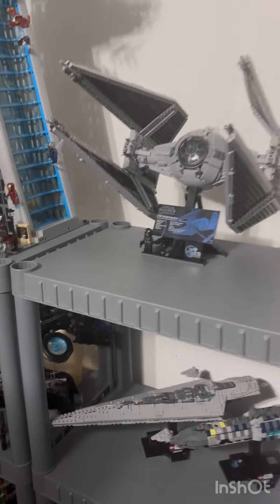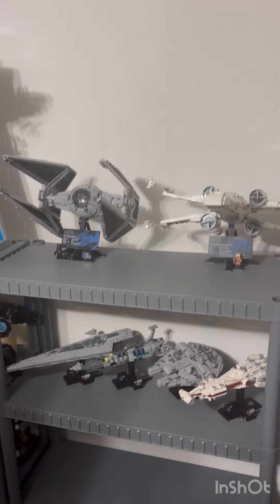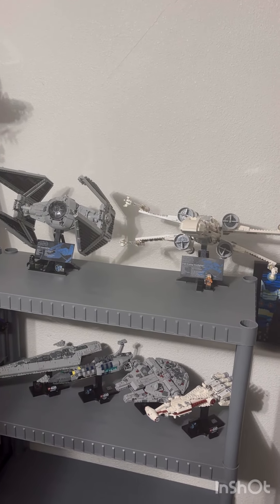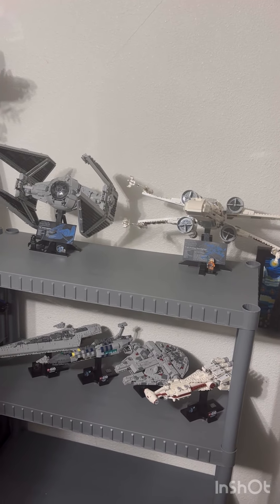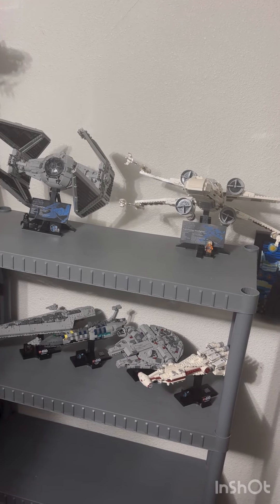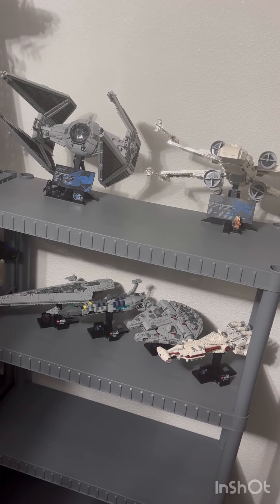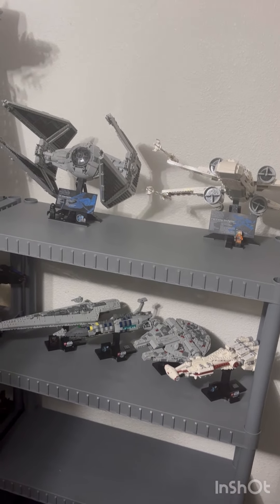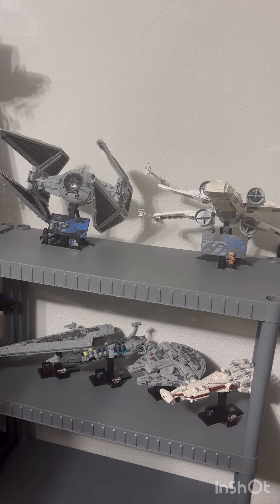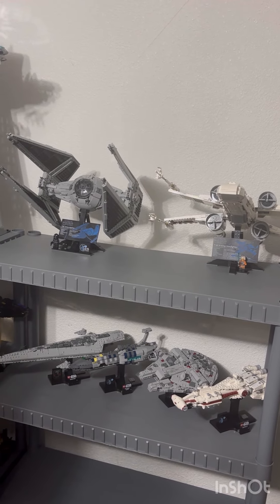The best way to display this is next to the X-Wing Fighter — Empire vs. Rebels. The X-Wing Fighter doesn't have to be Luke Skywalker's; it can be anybody's X-Wing. X-Wing Fighters were involved in the Battle of Endor alongside TIE Interceptors. Anyway, thank you for watching this video — please like and subscribe to my channel so I can make more content. Have a great day.